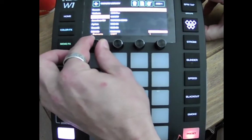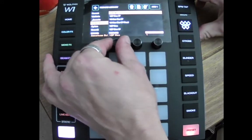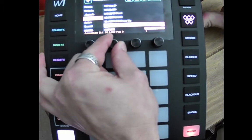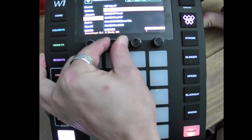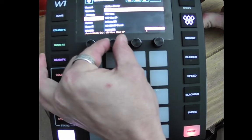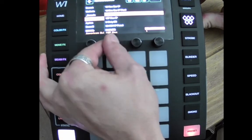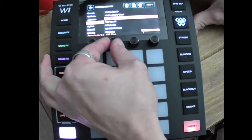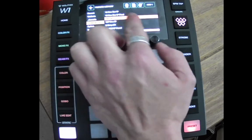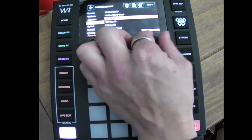You move your way through the fixtures until you get to the manufacturer of your fixture — we've got American DJ there. We're then going to go through and we'll take a really easy hex par. Once you've selected your manufacturer and your fixture, you choose how many fixtures you want to add — we'll just put two in.